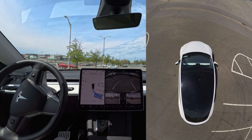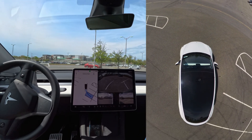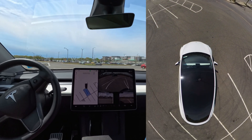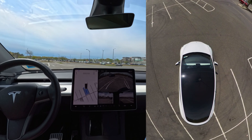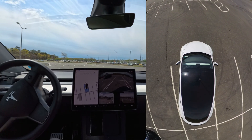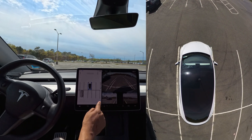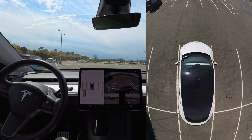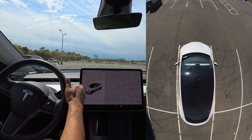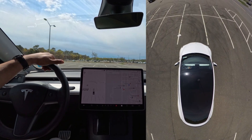Now it's going to turn on the reverse camera, which is nice, and the car is doing it. Let's see how it handles it — it seems like it's doing it perfectly, there is no confusion. The car is staying in the middle; if you see these two white lines and this camera, the car parked perfectly. Pretty impressive, right guys?